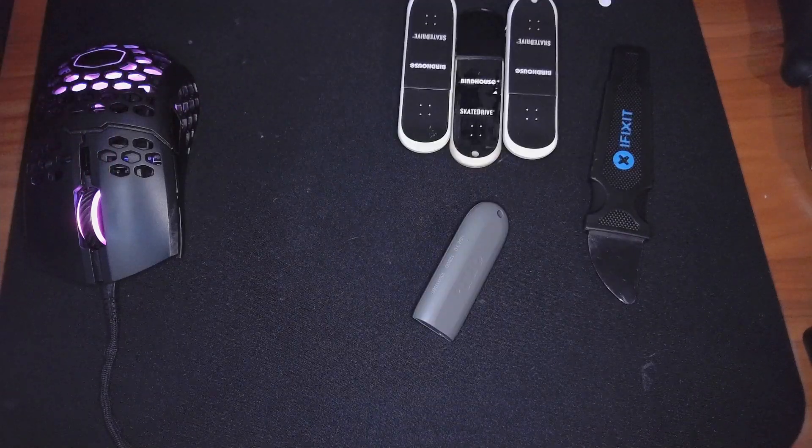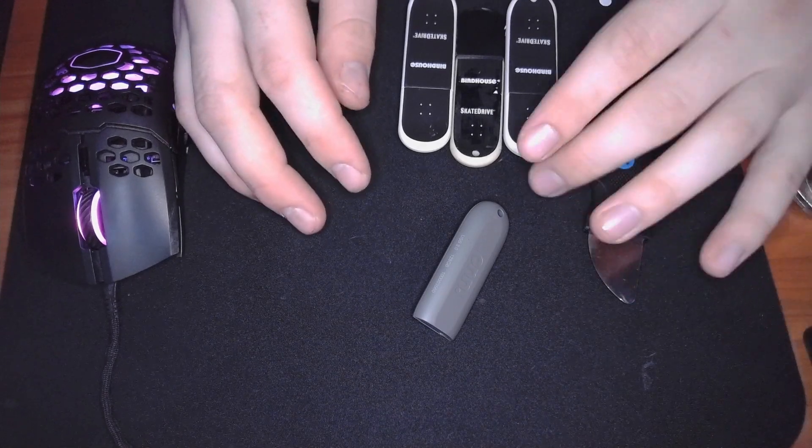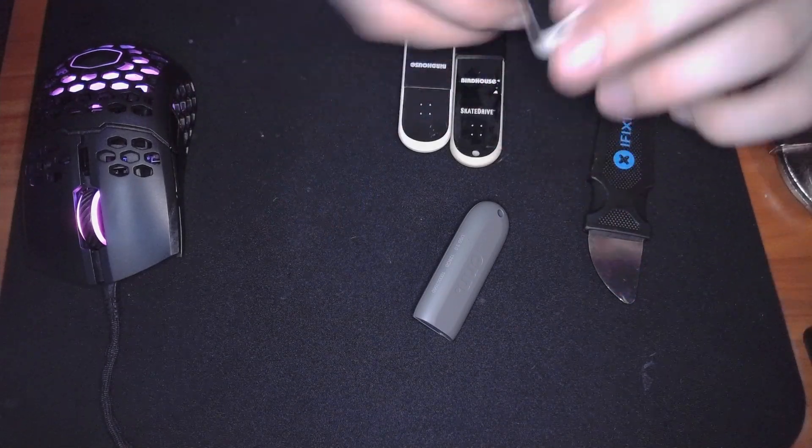Gentlemen, welcome to the desk. Today we'll be bumblefucking around with some of these fancy USB flash drives.